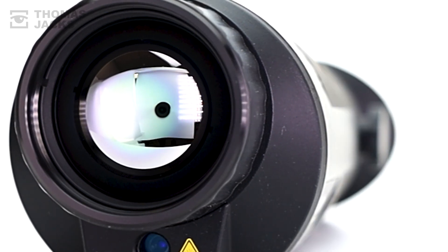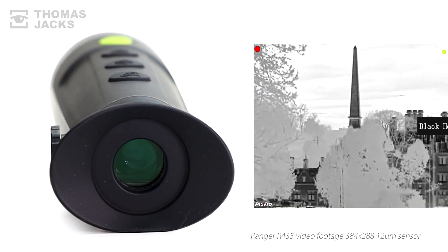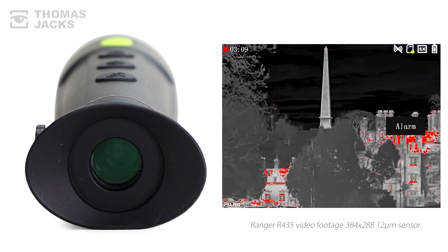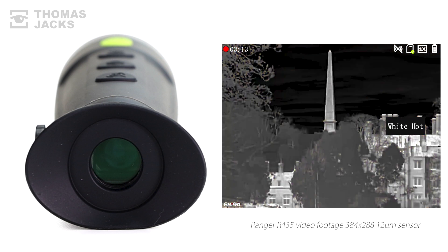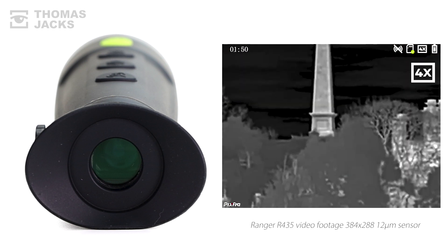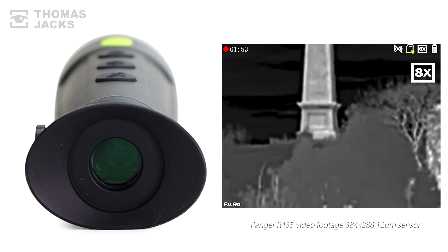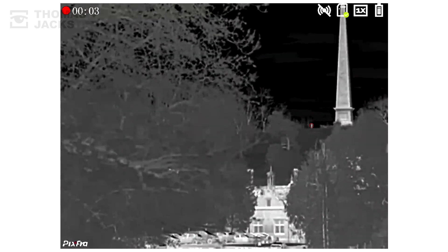The 384x288 12 micron sensor is sub 30mK, which is good, and so is the choice of 6 colour palettes. You get a native 3.2x magnification with a 17.4 degree field of view that you can digitally zoom 8x up to 26.1 mag to help detect people 1800m away, in daylight or in the dark.